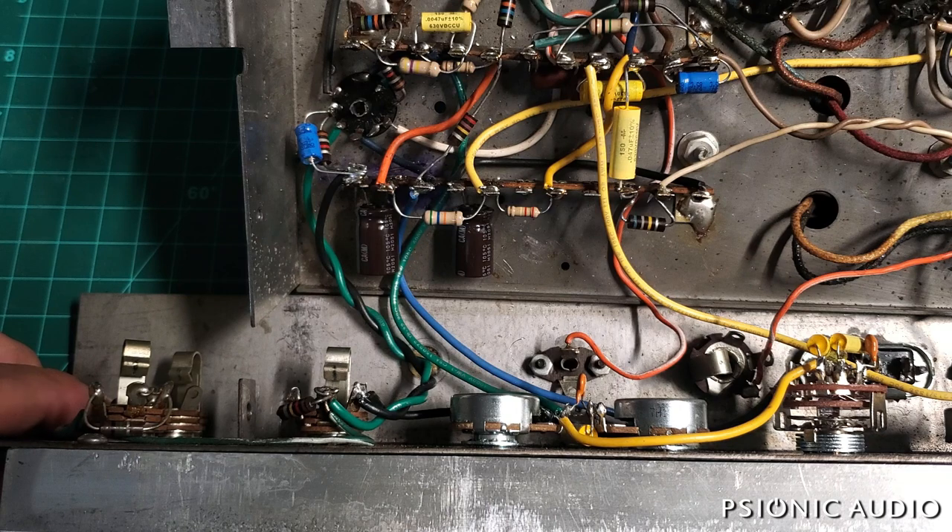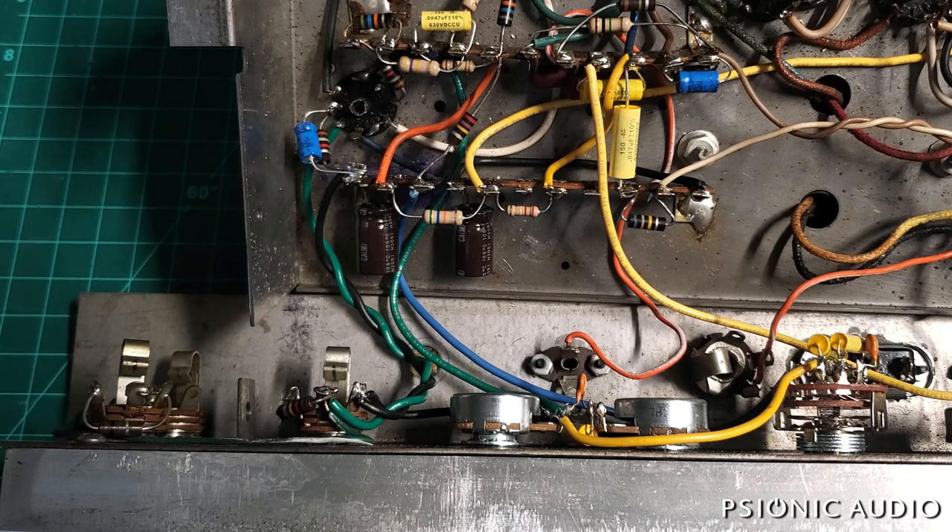A lot of it is going to be the ground loops that are built into this amp, and the primary one is at the input due to the way the chassis is constructed.